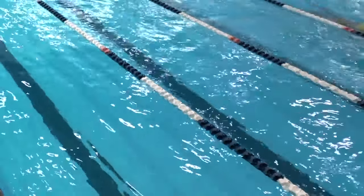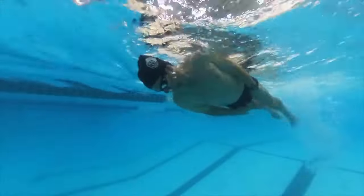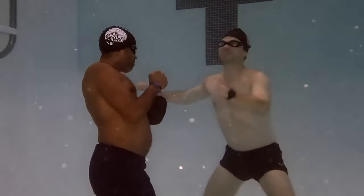In the swimming pool there's a structured environment with clear visual guides — floating lane lines and lines on the bottom of the pool are easily visible. You might even have a swim coach on deck to provide feedback. While this structured environment is great for learning and practicing, it can also lead to complacency. Swimmers often become too relaxed and let bad habits creep into the stroke without even realizing it.